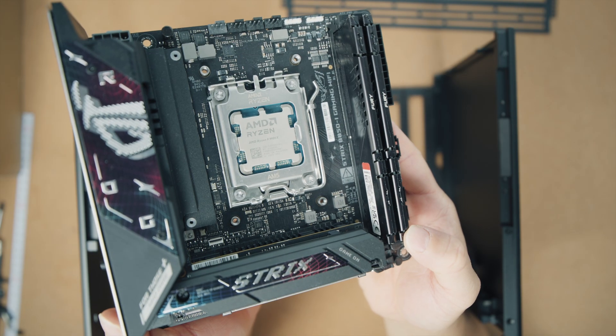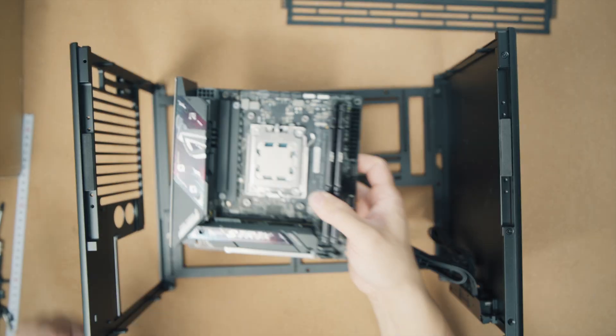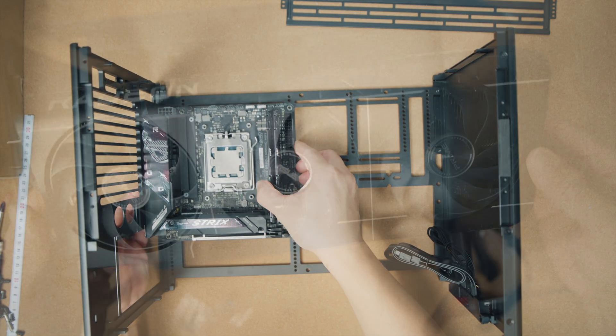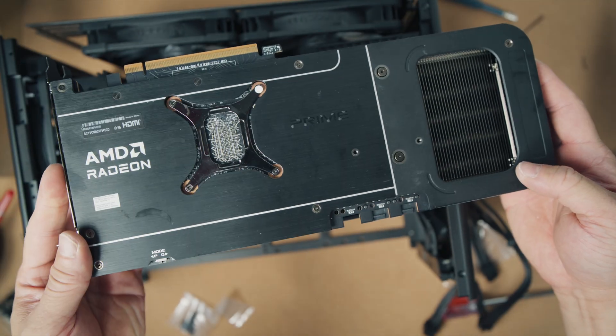Just to recap: in this build I have the Ryzen 9 9900X, which runs at about 162 watts when fully loaded, on the ASUS B850-I Mini ITX board. The GPU here is the Radeon RX 9070, about 230 watts when fully loaded, so it's sort of a middle ground. You might have a card that draws slightly more or slightly less power, and I think you should be able to set up your airflow similarly and get optimal results based on my setup here.